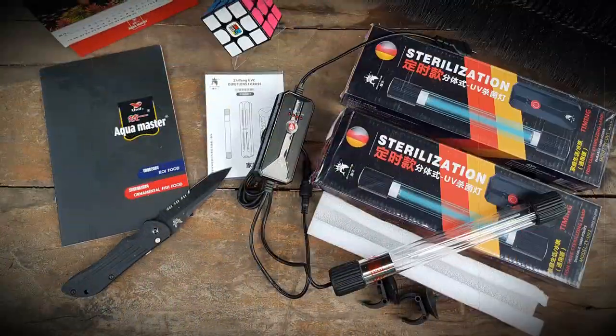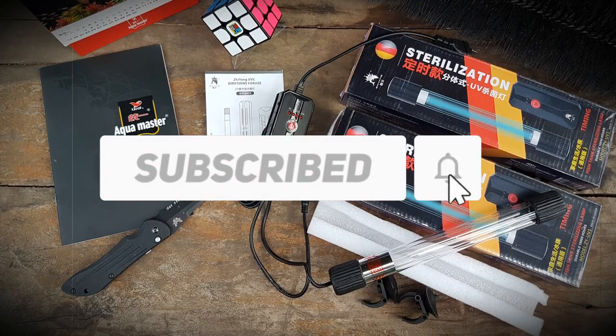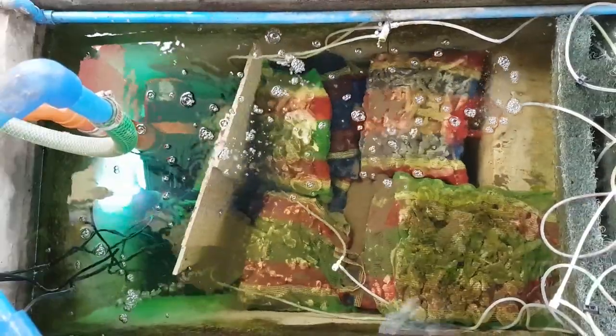By the way, if you want me to make more videos like this, please comment below and click the subscribe button so you'll know when a new video from me is available.